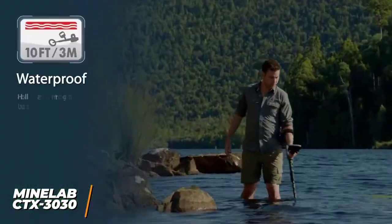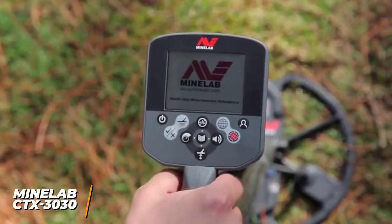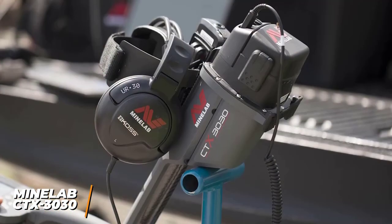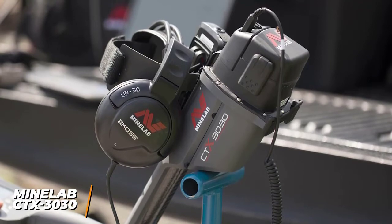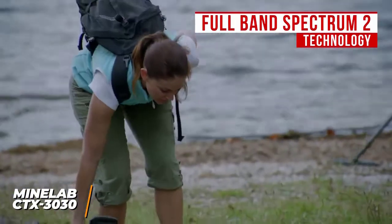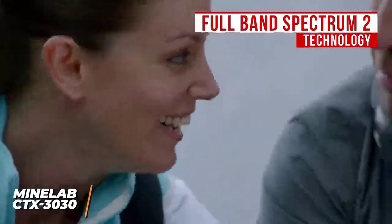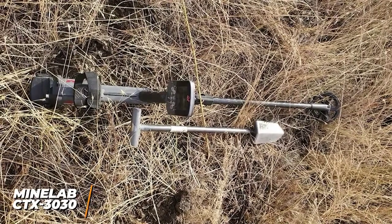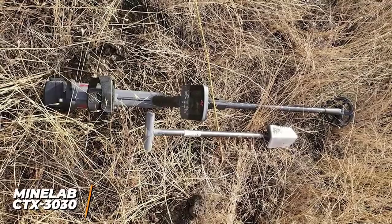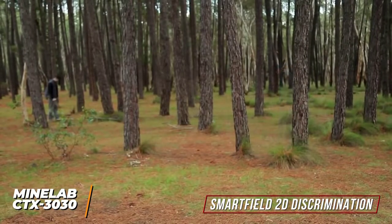It's submersible up to ten feet for shallow water use. The bright full-color LCD display allows you to see underground objects, and it has several customizable smart functions, though the interface isn't the most intuitive or beginner-friendly. You get headphones, the ability to use your own headphones, and a built-in speaker with several volume gain levels for wireless audio. The full-band Spectrum 2 technology utilizes 28 frequencies from 1.5 to 100 kHz to accurately detect all sized objects with a single sweep. It also provides automatic sensitivity and ground compensation based on the terrain, or you can manually set sensitivity for more precise readings. The smart field 2D discrimination feature generates detailed insights to differentiate between valuable items and garbage.